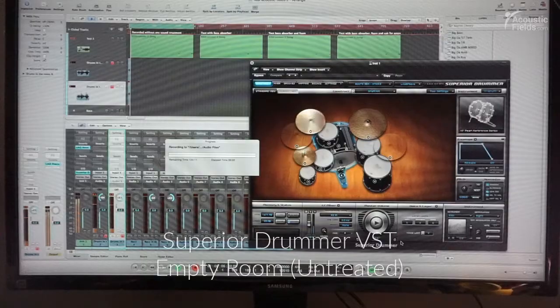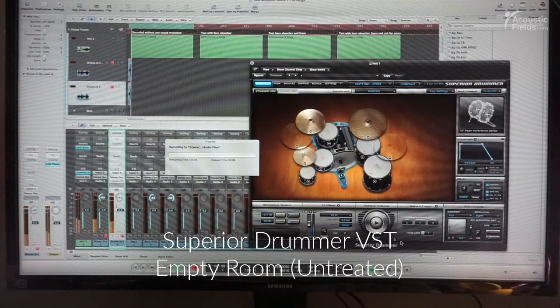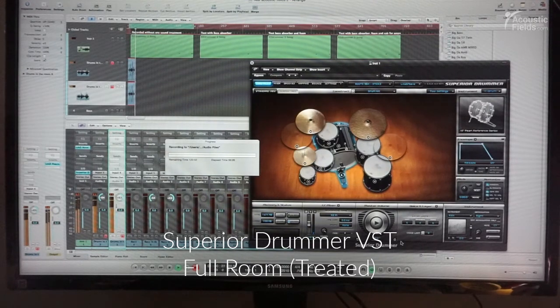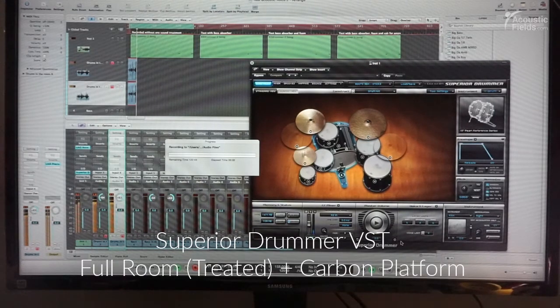There was flutter and in the bass it was... I couldn't take a decision when I was mixing without being sure that what I was doing was good. The sound has improved a lot.